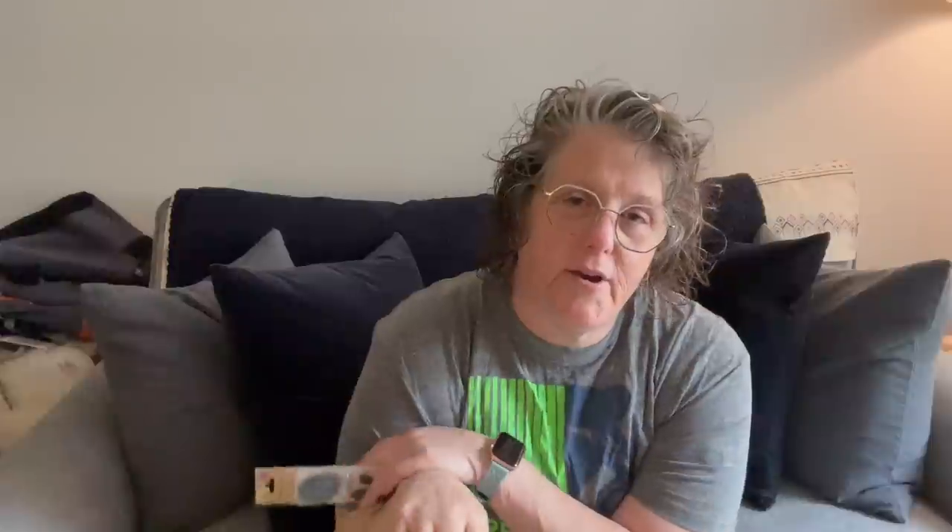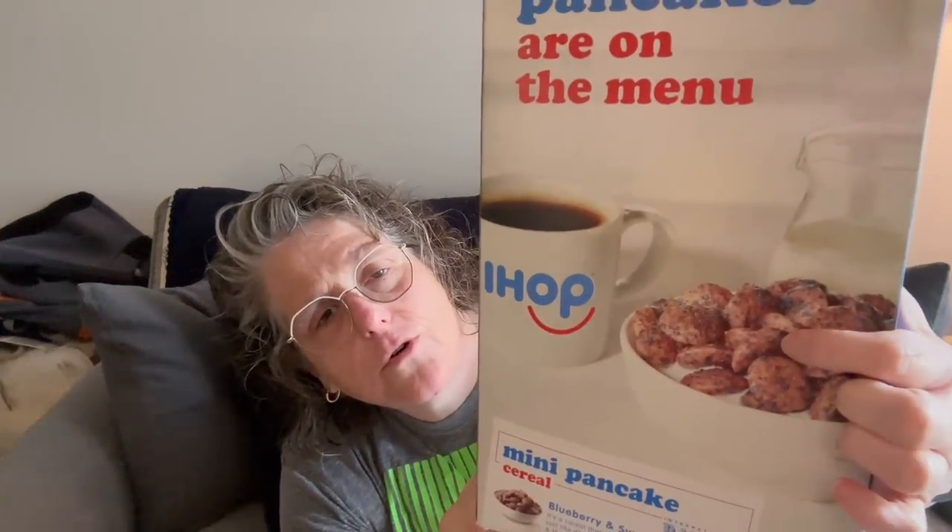I got this for Sarah — girl loves her some pancakes. It's IHOP International House of Pancakes pancake cereal; it looks like little circles, reminding me of something from my childhood. A family pack for $1.25, good through March of next year. If you have kids and you're trying to save money, start stocking up now and put it away for back-to-school time.